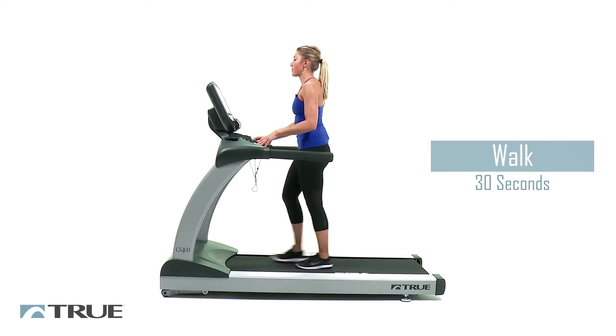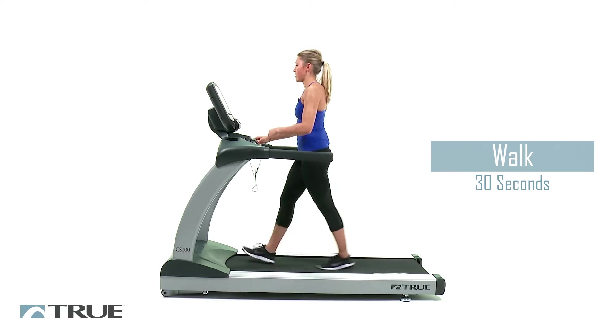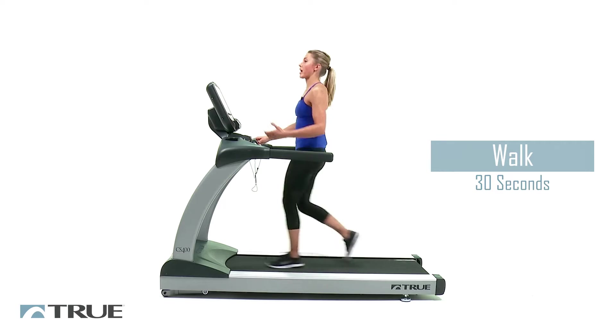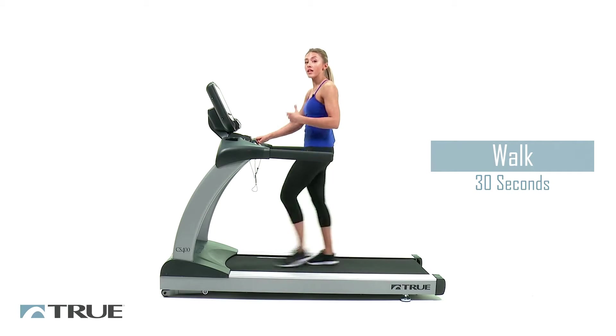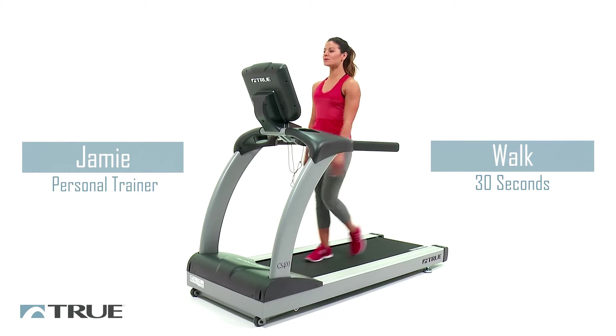Now we're going to go up to about 3 on your speed. The good thing about interval workouts is that it gets your heart rate up and down, so it's actually proven to help with weight loss. We're going to do this for about 30 seconds.